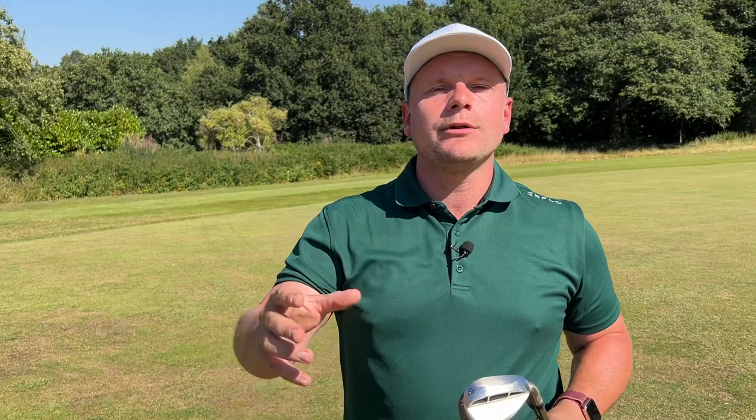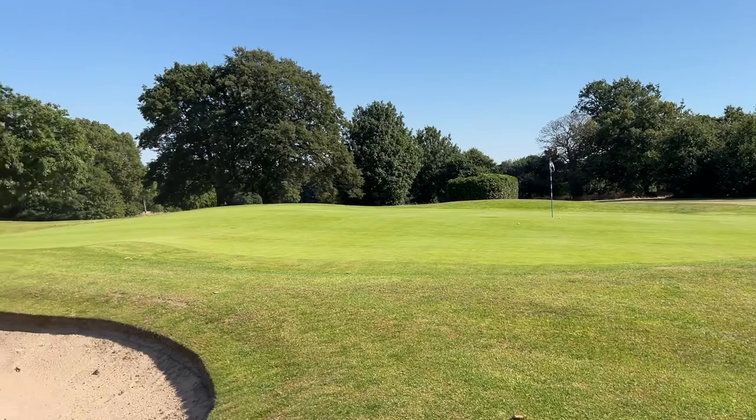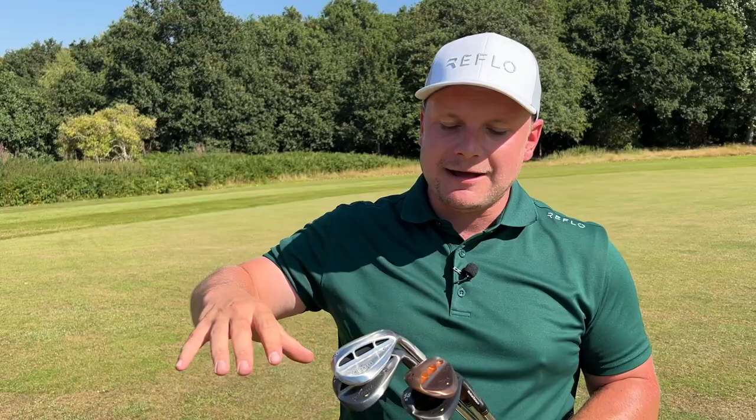We all want to hit more spinning wedge shots. We all want to impress our mates by hitting shots that rip backwards. Even Laura's face lit up with that shot. I'm hoping I hit one there for you to overlay.